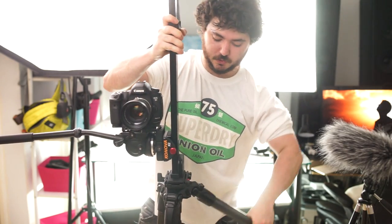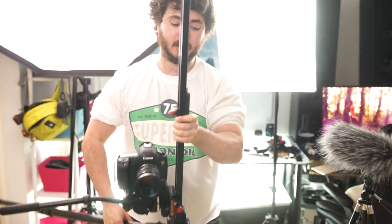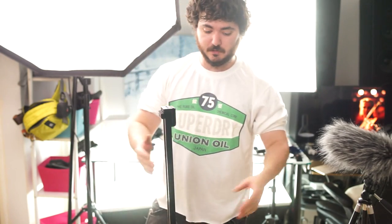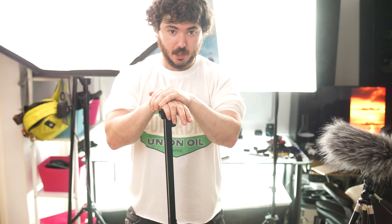Not all tripods go super low, but a lot of them do. For example, the Velbon DV7000 is a fairly low-cost one that will go fairly low. And this is an expensive one that will go very low — the Manfrotto 535. You can't see that right now, but it's basically very close to the ground. Thanks for watching, I hope you find this helpful. Ask me questions in the comments below, don't forget to subscribe and check out my other videos.